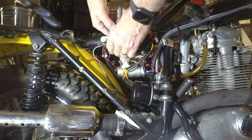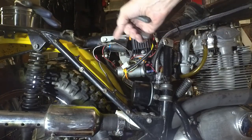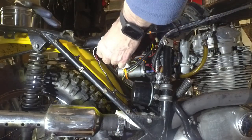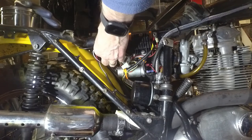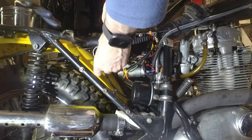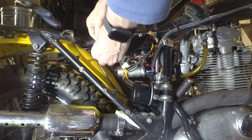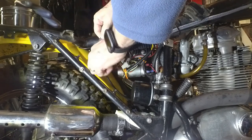Something I thought I'd better do, having read up on a few things, is check that the condenser is sound. Because it is just an electrolytic capacitor, so it can degrade with time. And there's stuff online suggesting that it happens a lot.